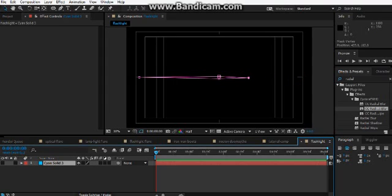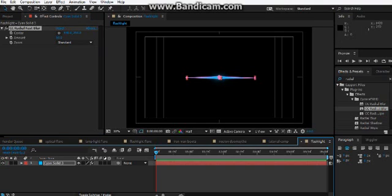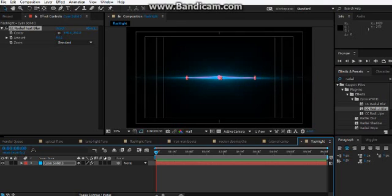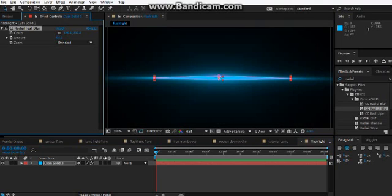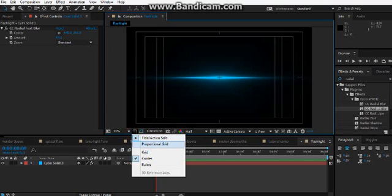Drag these in a bit. Add a radial fast blur, switch the visibility on, and turn it up a bit. Ta-da! So far it hasn't really done much, has it? It has done a bit — so let's look at it like that. We can turn that off for now.